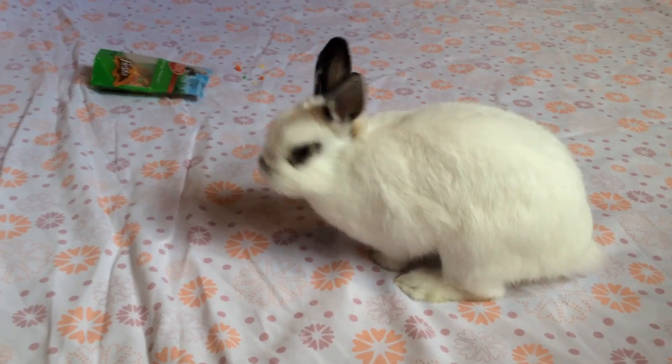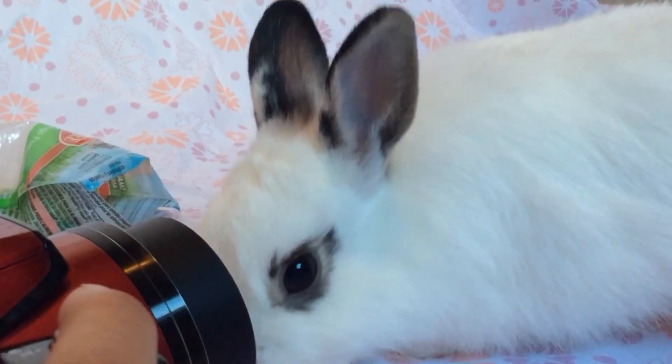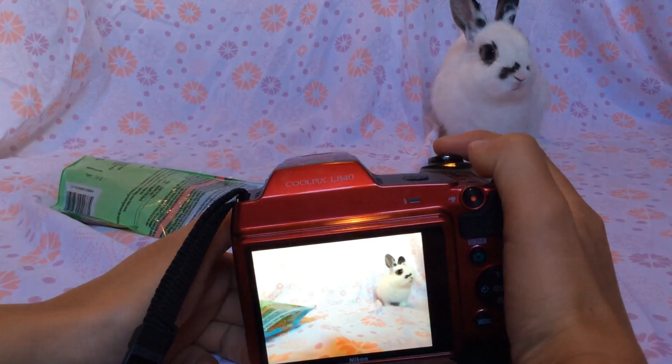I put the sheet on the knob of my dresser. To secure it, I put an elastic band around each knob. To make sure you get the best photo, you're going to want to make sure the sheet is completely flattened out. Then get your bunny onto the sheet and begin to take photos. I would definitely recommend taking the photos in the daytime so you get the best lighting.